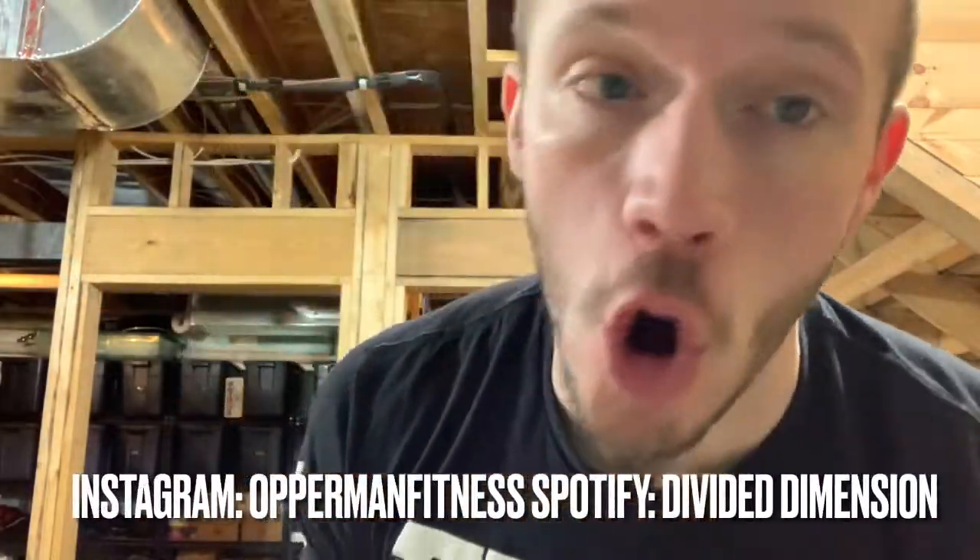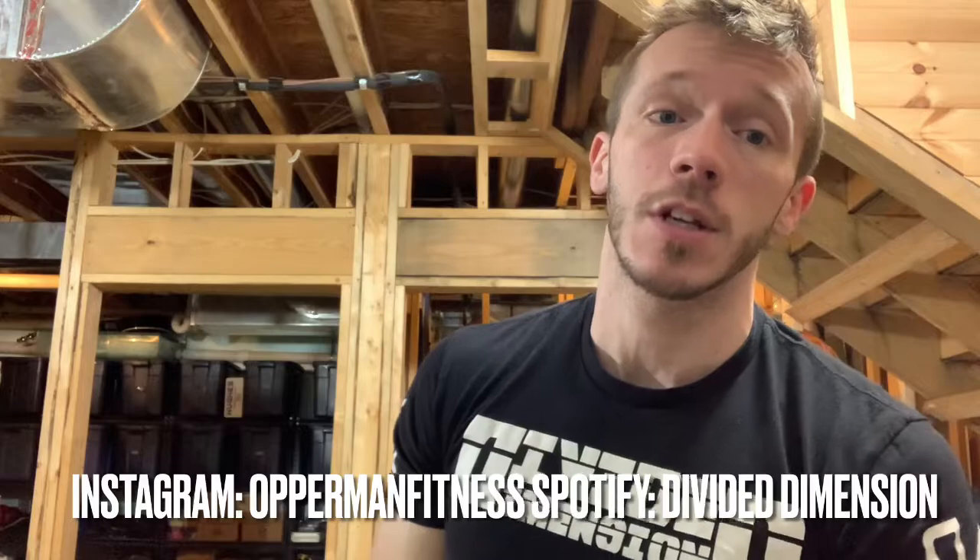What's going on everybody, it's your boy and it's a fitness day — cash tag gains. Before I start this video, make sure you subscribe to the channel, hit that notification bell to stay updated with all videos, and follow me on Instagram.